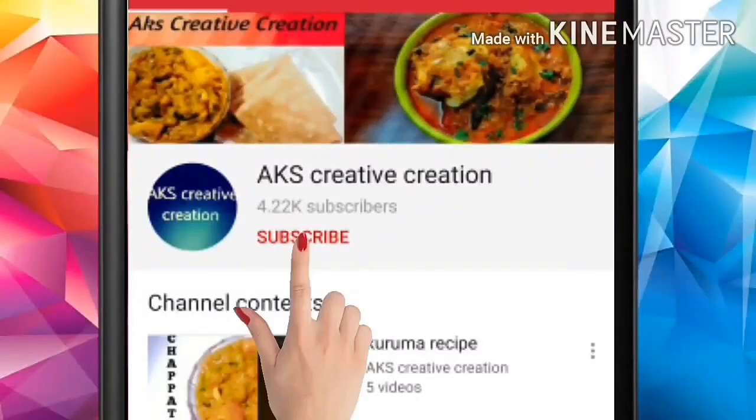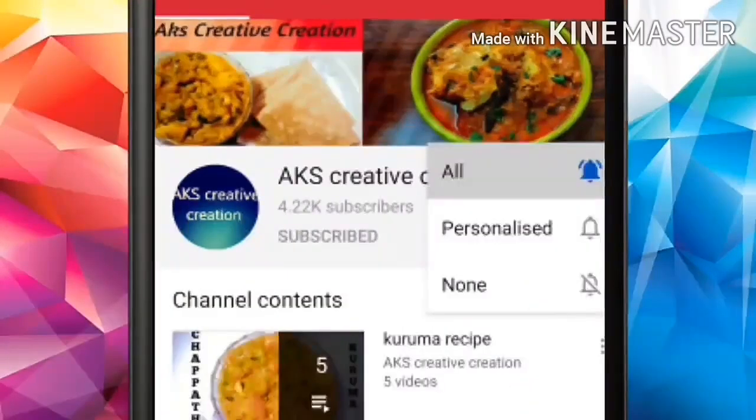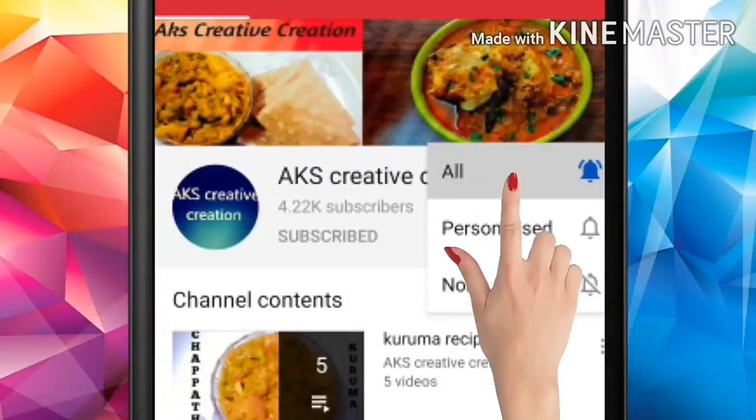If you want to subscribe to our channel, please press the bell icon.